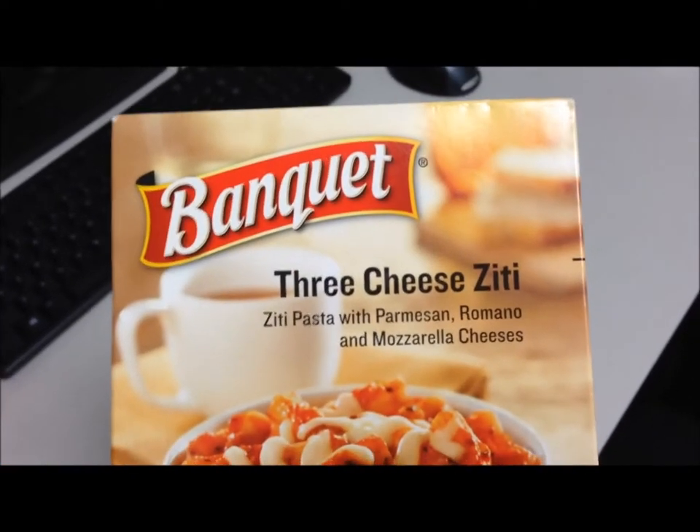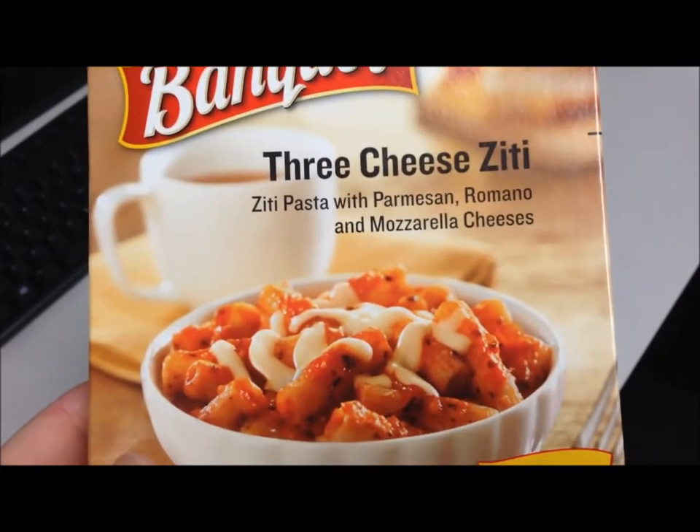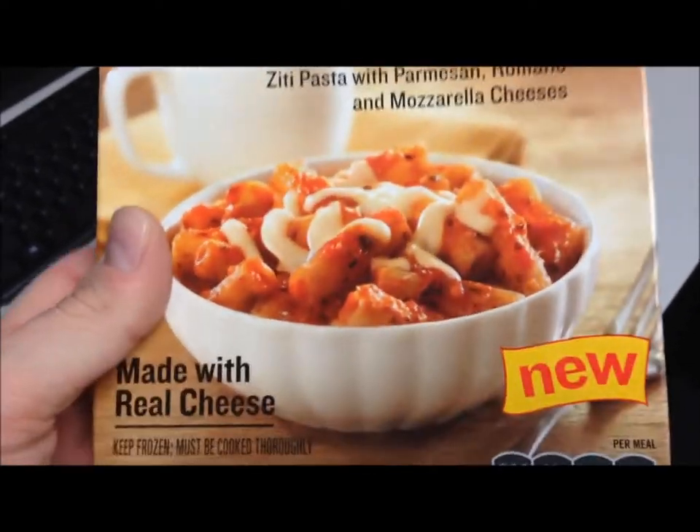Today for lunch I'm going to try one of these Banquet 3 Cheese Ziti. It's ziti pasta with parmesan, romano, and mozzarella cheeses. Looks pretty good — made with real cheese.